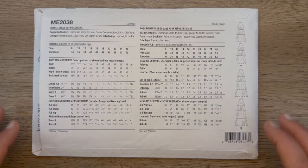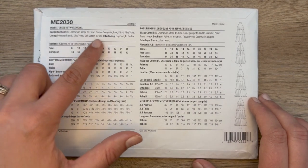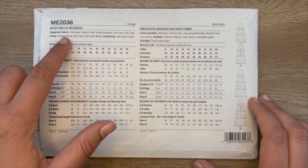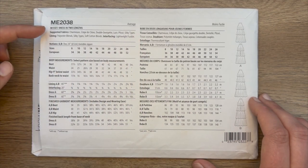On the back of the pattern, you will find the suggested fabrics and lining. For this sew-along, I'm going to be using a silky type fabric, and I'm going to be using it for both my main fabric and my lining fabric.